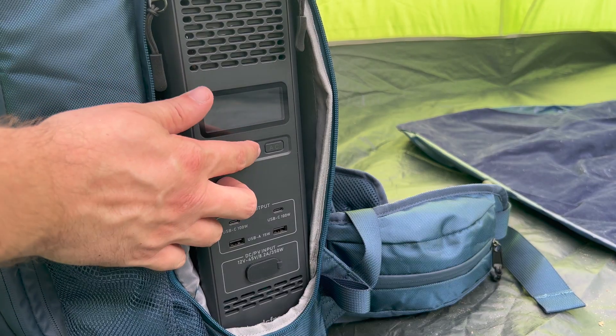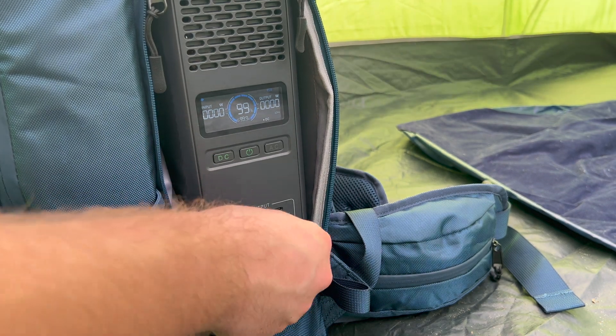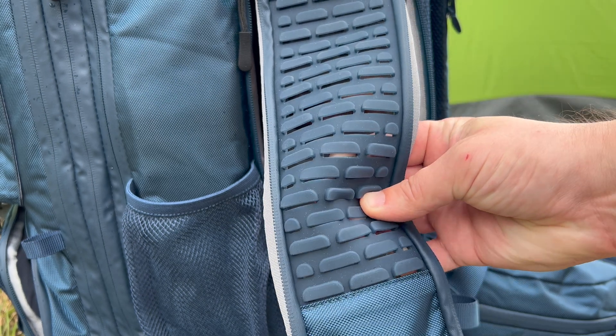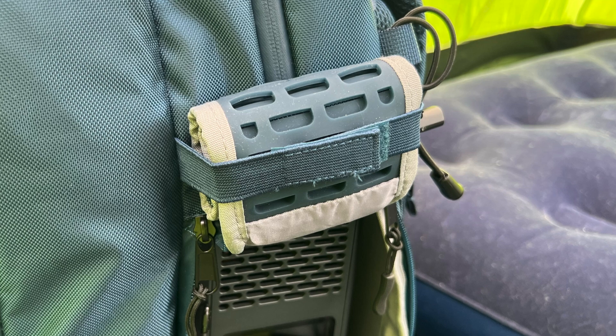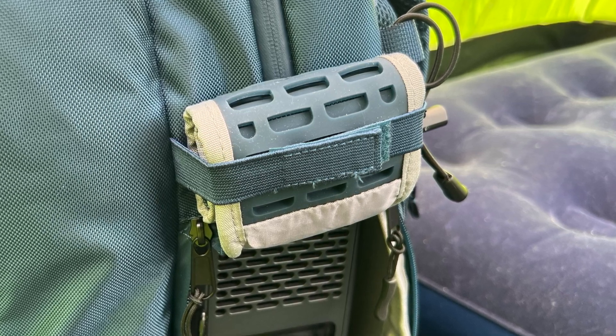To use the Hands-Free 2, just turn the power station on, turn on the outputs you're wanting to use, and plug in your devices. Both side compartments are also ventilated, which will reduce the chances of the power station overheating while in use, and the backpack has loops that'll keep your side compartments open for as long as you want.